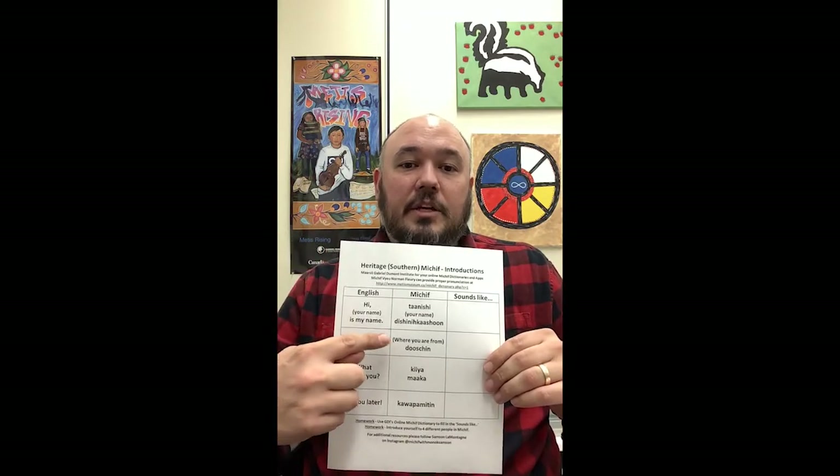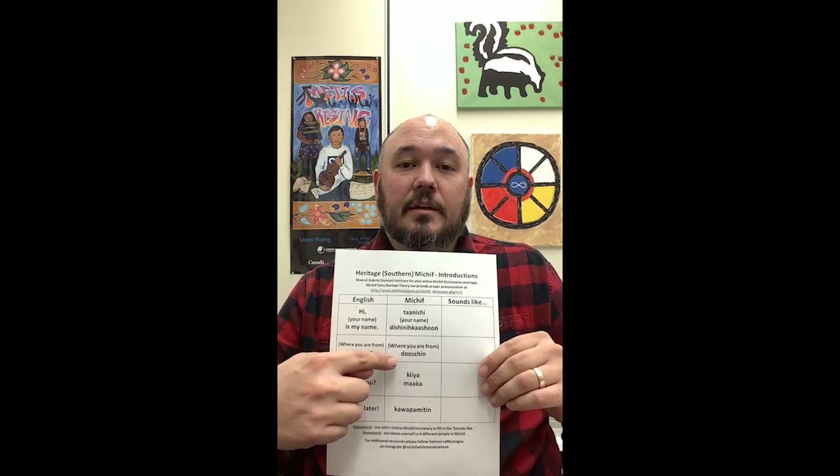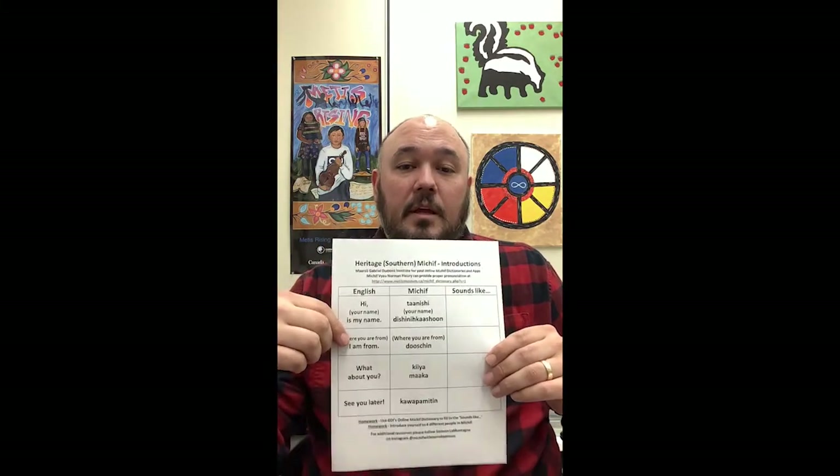Next you can say where you're from. I'm from Regina, so I would say Regina, and then I say Doshin. Doshin. Can you guys try saying that? Doshin. Doshin. So say where you're from and then say Doshin. Dishinikashan.